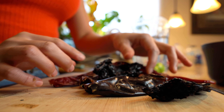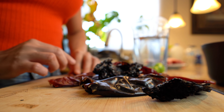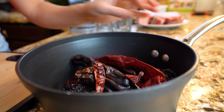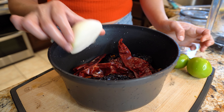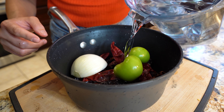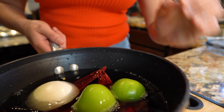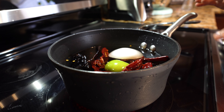So after you deseed your chiles, we're going to place them in a pot and give them a quick rinse. After we rinse our chili pods, we're going to add our half an onion, our 2 tomatillos, and we're going to cover them with water. Now we're going to place it on our stove and set it on medium-high heat, and wait for them to come to a boil.